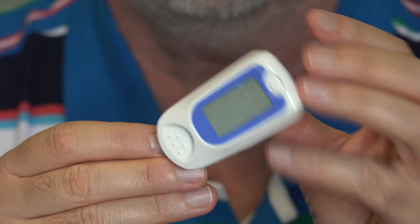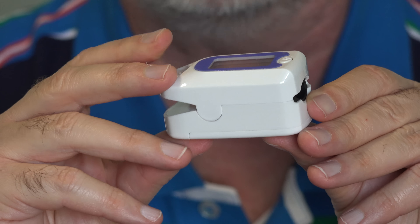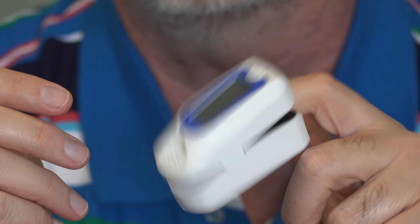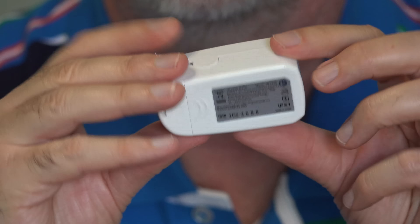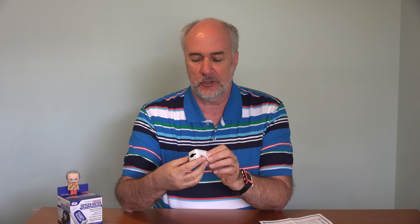Here's the oxygen meter. The screen where you'll get your numbers. You pinch it like a clothespin — that's where you fit your finger — and it holds on pretty snugly. On the bottom, you take this out to put the batteries in. Interestingly, you can get inaccurate readings if you have nail polish on or fake fingernails — that's something I didn't realize. This is accurate to within about 2%. It measures your oxygen saturation between 70% and 100%, and if it's below 70% it isn't going to give you a reading.